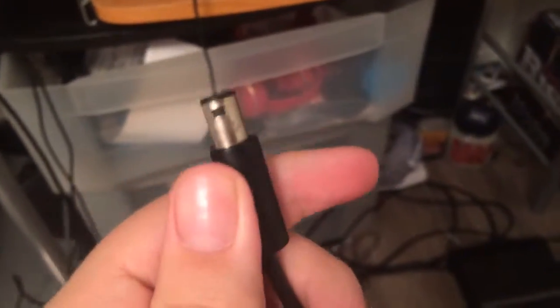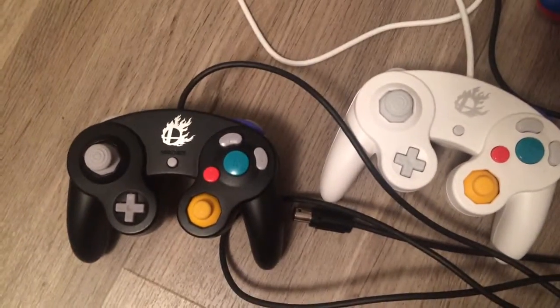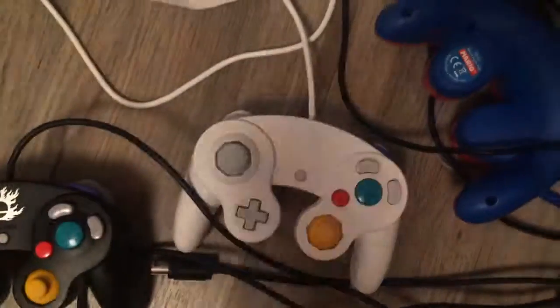That's really all I have to say. Let's put them side by side — the controllers are comfortable, they're tough, and they both look nice, representing one of my favorite games of all time. I've been Neon Zero, signing out.